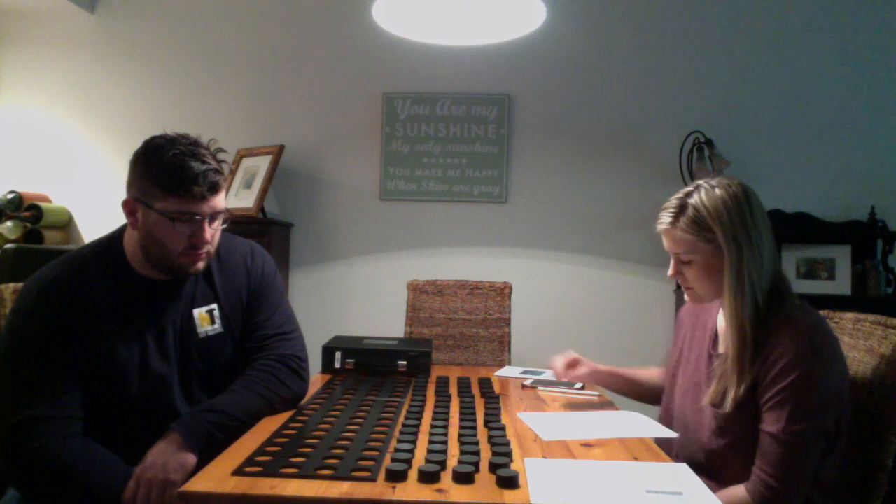For the placing test, I would begin by telling my subject: the object of this test is to see how fast you can put the discs from the top of the board into the holes of the bottom of the board using only one hand. You will want to use your dominant hand. Is that your right hand? Yes. Okay.